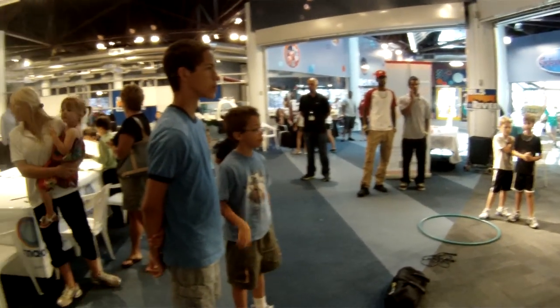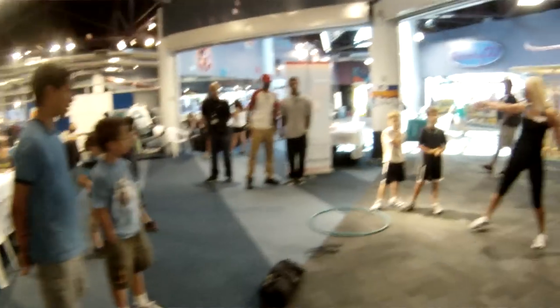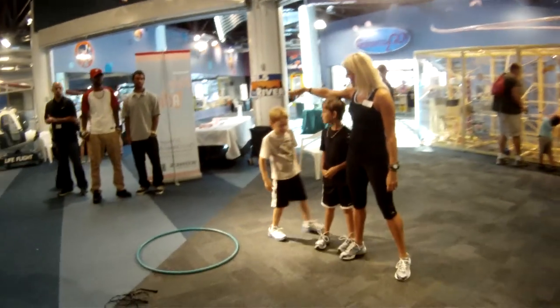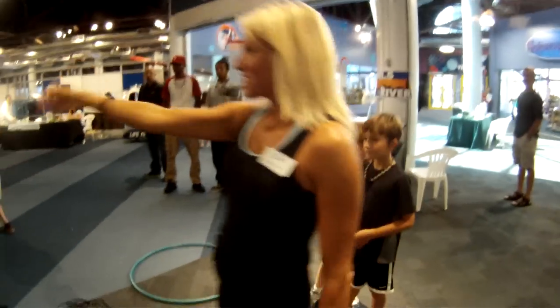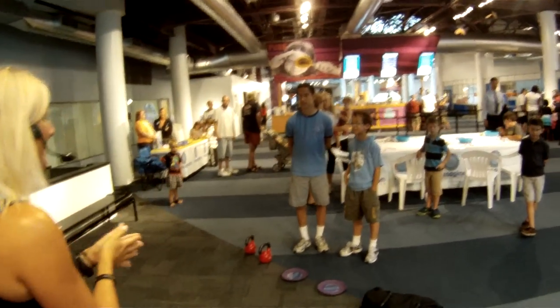I have a couple of people here helping me out — some great kids today. This is Sam Mancini, Isaac Birkin, Riker, and Brian. They're all going to help us out today.